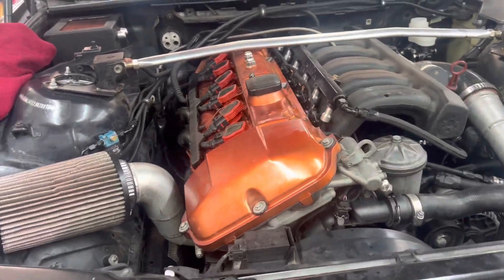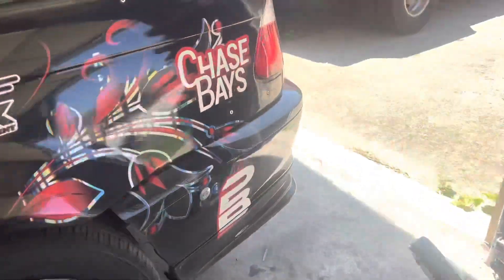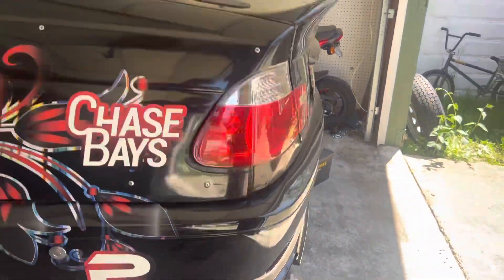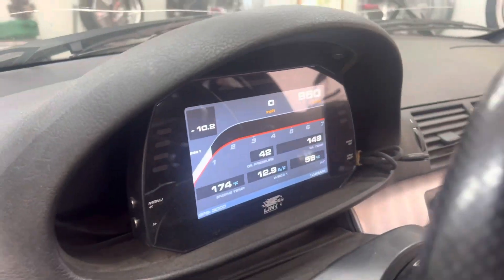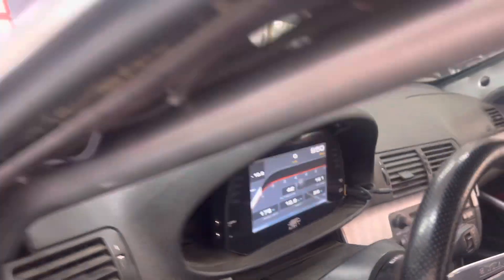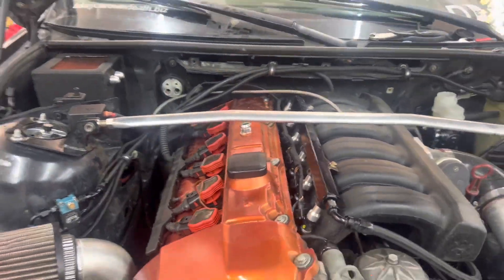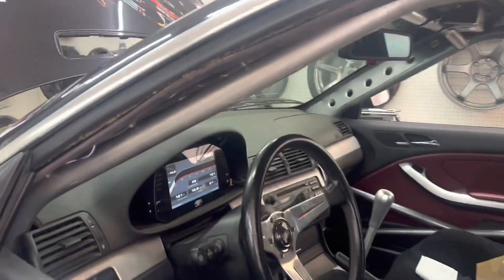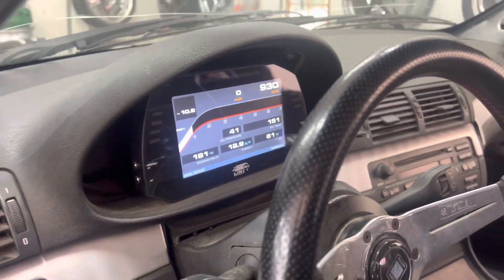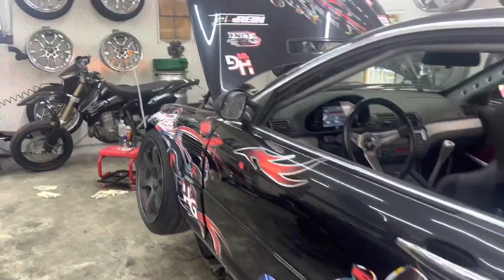Sounds fine. I got the car up to about 170–180 degrees with the fans on. Seems to be running just fine. I'll let it run for a while more and then pop the valve cover back off and re-torque them — make sure they're all good. Next step is definitely to street drive it, build some boost, and see if there's pressure in the cooling system.